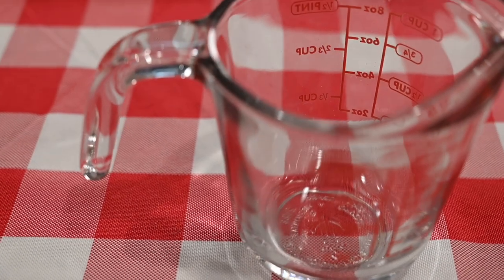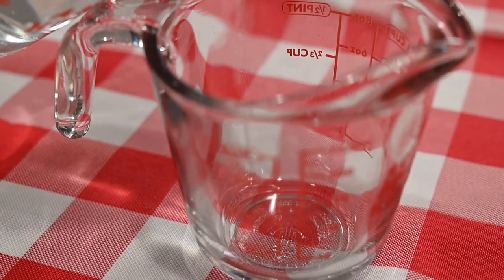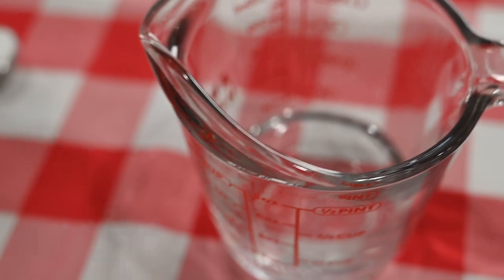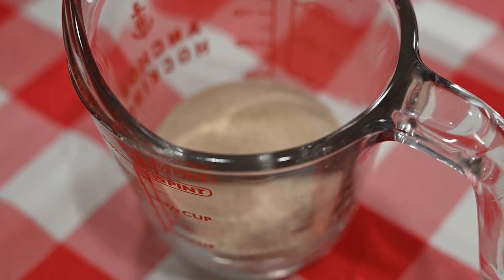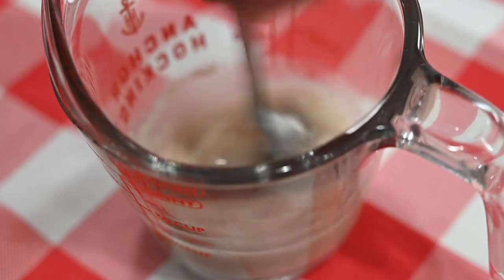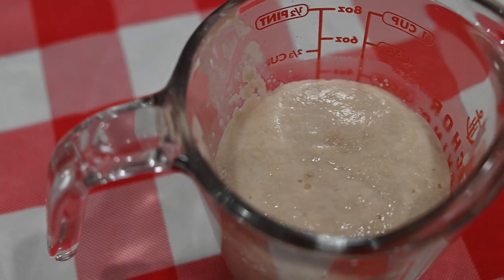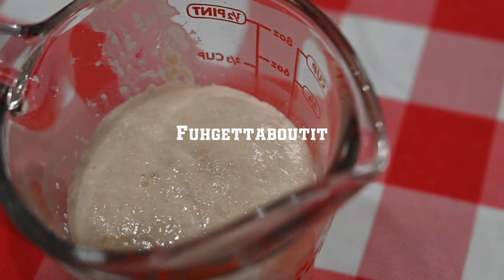Out of the 320 grams of water, pour a fourth cup into a separate glass. Heat that water between 100 and 110 degrees. Place the yeast in the heated water followed by the sugar and give it a mix. Let it dissolve and become foamy. Within 5 to 10 minutes this is what you'll have — and if it's not foamy, forget about it. Your yeast is dead, don't use it.